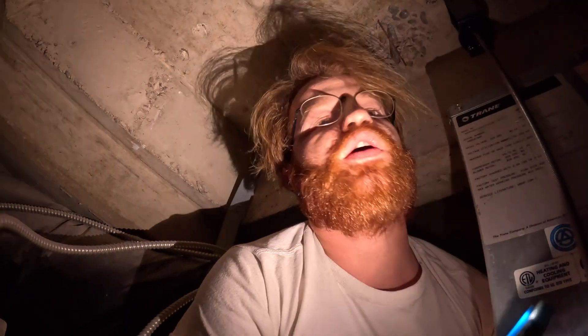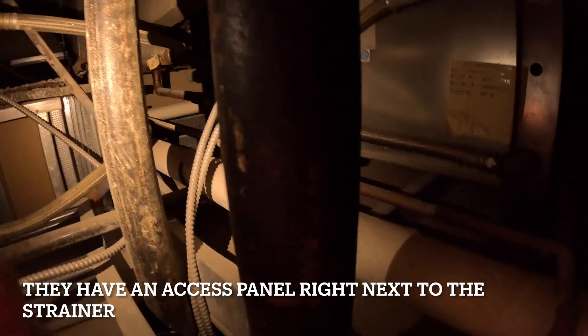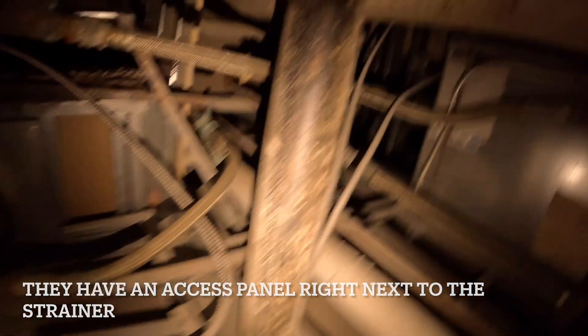Most likely we have one of two issues: either A, just a dirty strainer, or B, a gunked-up water coil. We'd like to start by cleaning the strainer. I don't know how you're supposed to access that thing — this isn't a very user-friendly attic space. That's actually the neighbor's unit. I think we have to clean it from the neighbor's side — they've blocked the strainer with the water line.